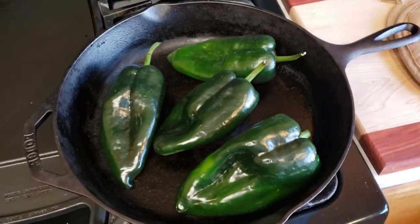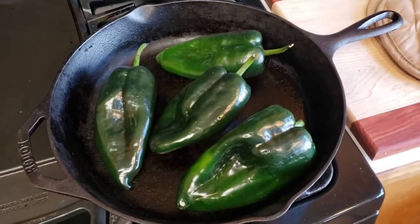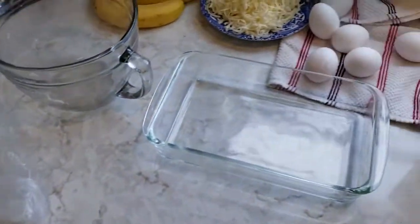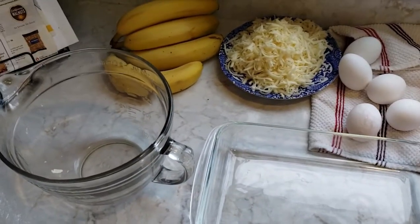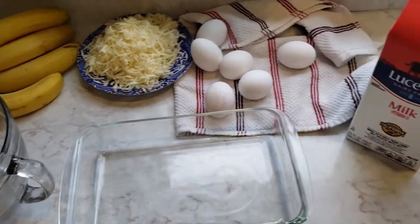Welcome to dad's kitchen. Because you understand Spanish, I was going to teach you everything in Spanish — how to make a chile relleno casserole. Okay, not really, we'll do it in English.